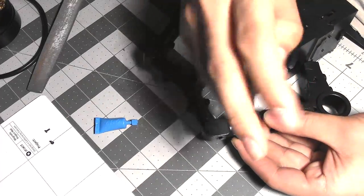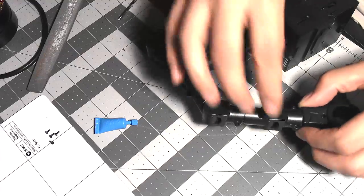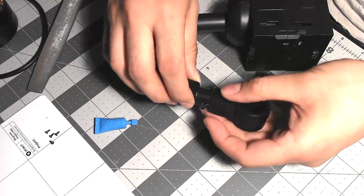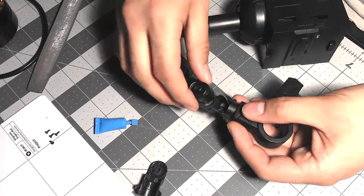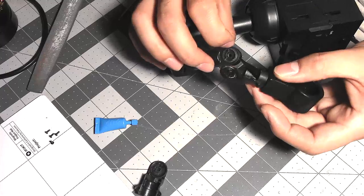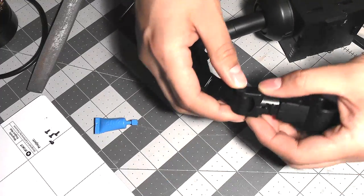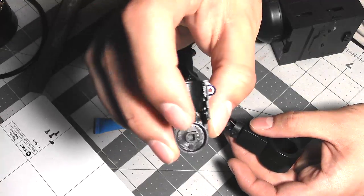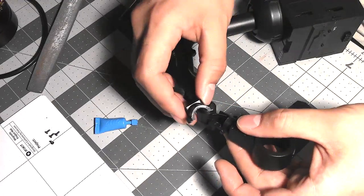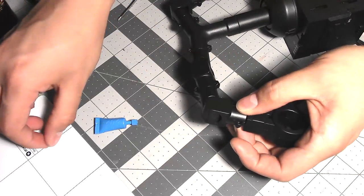First things first, we're going to start with one side and take off these screws. So now we've got the one joint we can start off with. The way these work, there's a little disc in there to pretty much restrict all movement. You just have to align the little flat groove with the flat groove on the box, and that's how it knows the arm orientation — straight or bent.